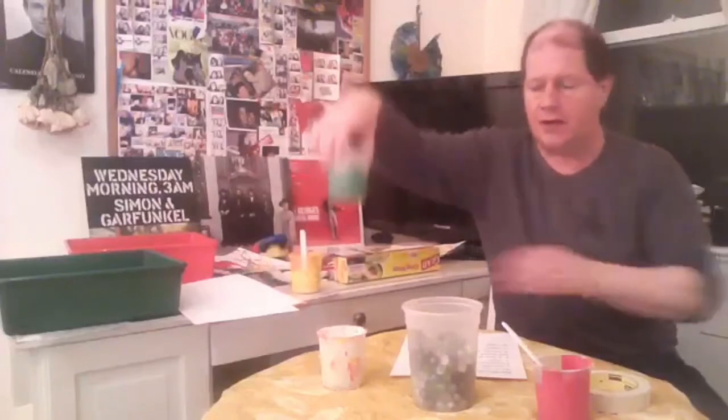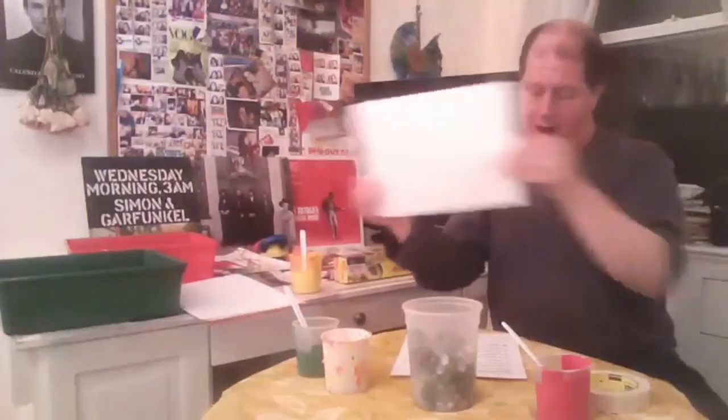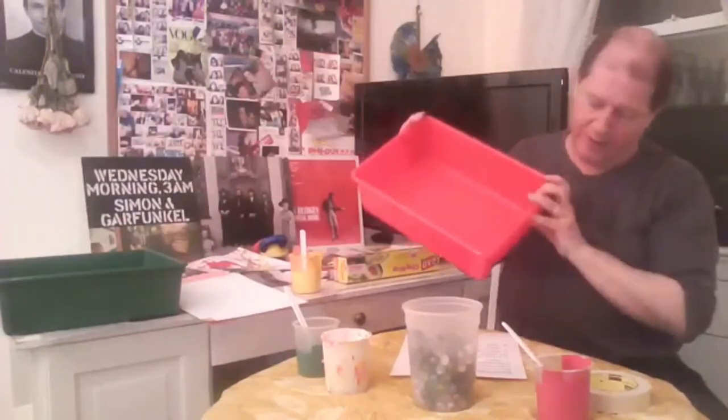What do we need to do marble painting? Of course, we need some marbles — I've got one here, you can see. There's a marble. And we also need different colour paints. I've got some red, I've got some yellow, I've got some green here, some white here. We need paper, of course, to paint on.